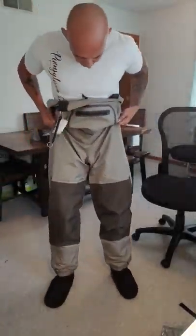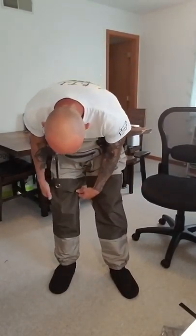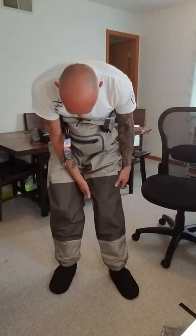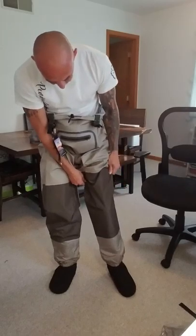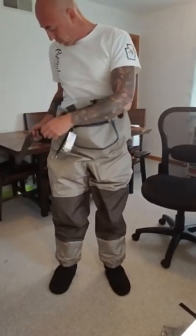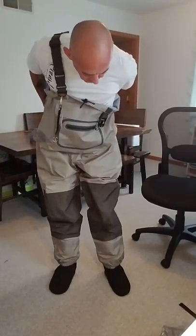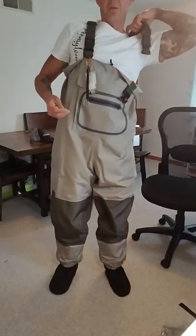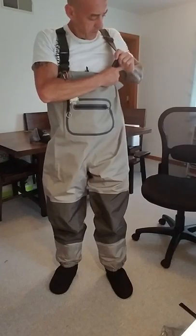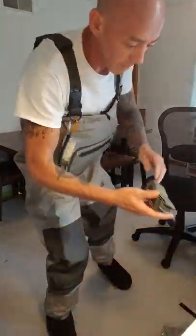Alright guys, as you can see, they feel like there's a lot of material there that would really hold up. Like I said, I'm pretty rough on waders, so the true test will be out wading in the streams and up and down the mountain. We got the belt here too.